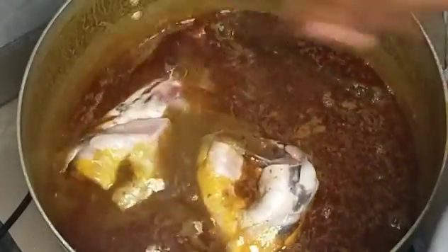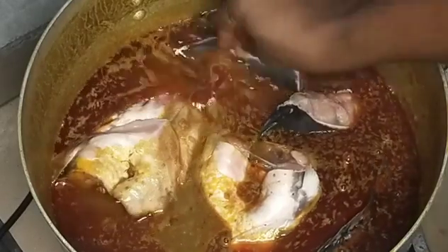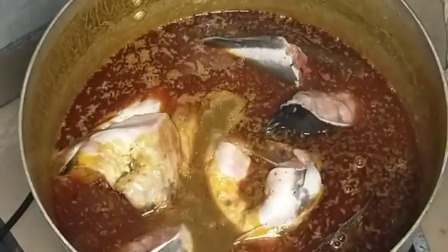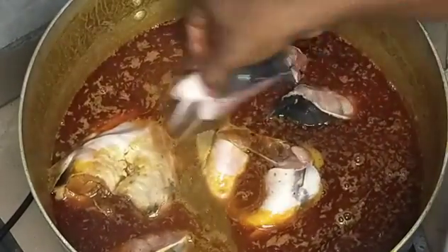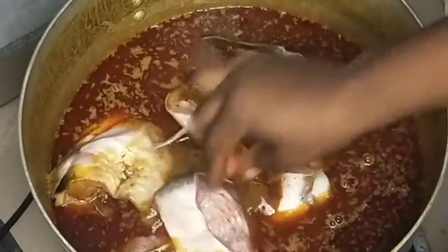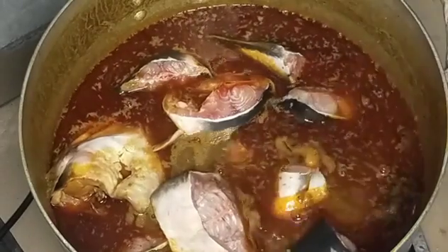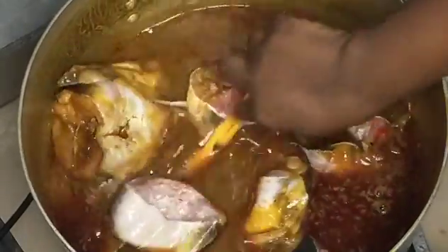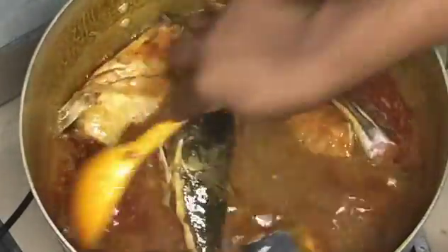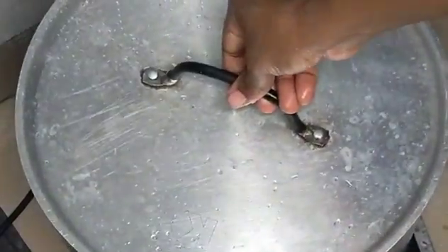Now I'm adding my fresh catfish. The way I wash catfish — if you saw how I wash the fish you'd say 'madam, what kind of washing is this?' That's why I don't like people washing fish for me. I like to do it myself. I know how to wash it very well, remove all the dirt. Little things can irritate me, so I prefer to wash my proteins myself.